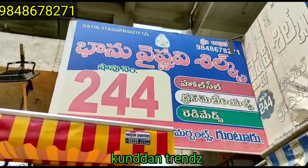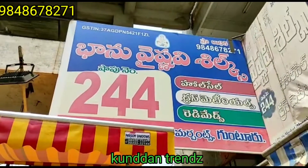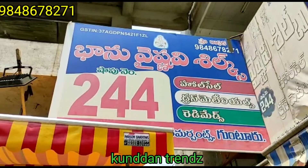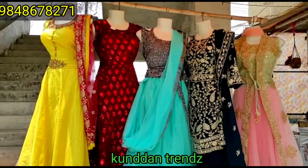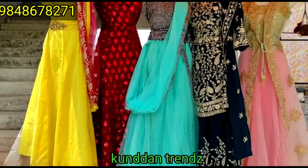And friends, how do you like the collection? If you don't have a COD option, please share your GPA or phone. If you like this video, please like this video.